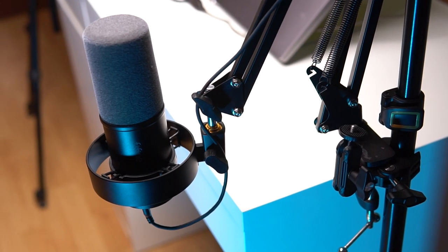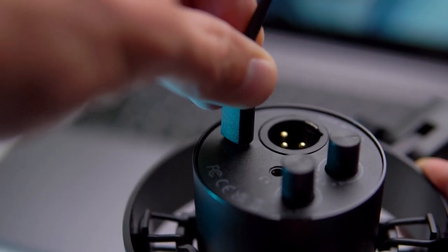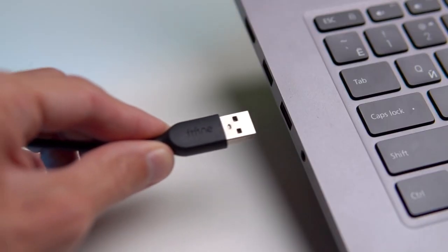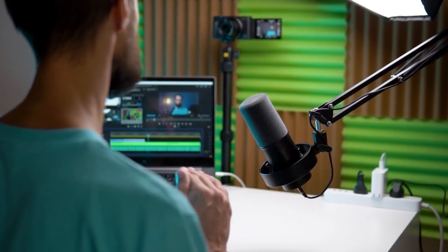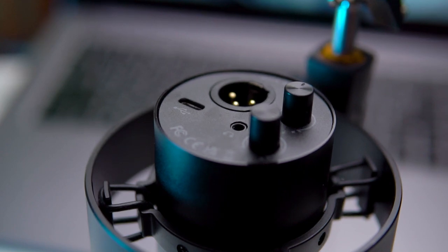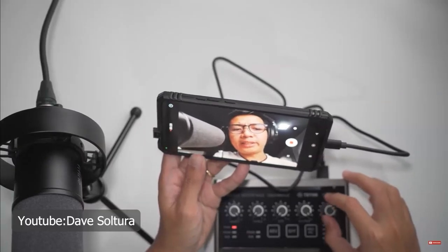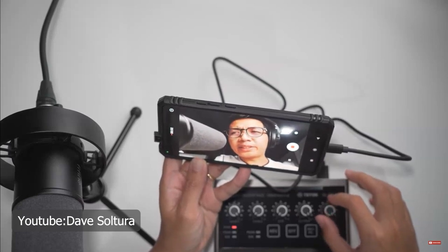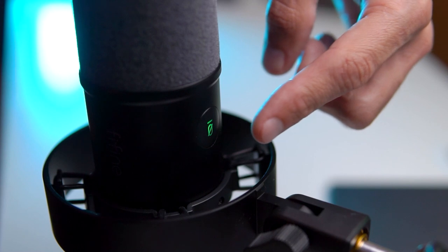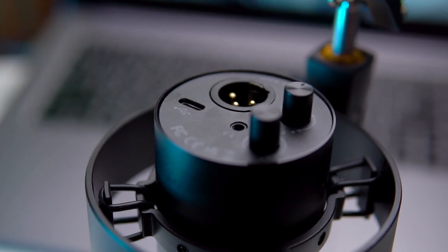To connect the microphone to the computer, you use the included USB Type-C cable. This way you can record sound in screen recording software, Zoom, OBS Studio, video editors for voiceovers, or other software. We can also connect it using an XLR cable, which is not included. With this cable, you can connect the microphone to a mixer or an external sound card and then direct the sound to the camera or smartphone. To achieve the highest quality sound, it's best to use an XLR cable in conjunction with a mixer and an audio interface, though this will require an additional budget since such devices can cost as much as the microphone itself.